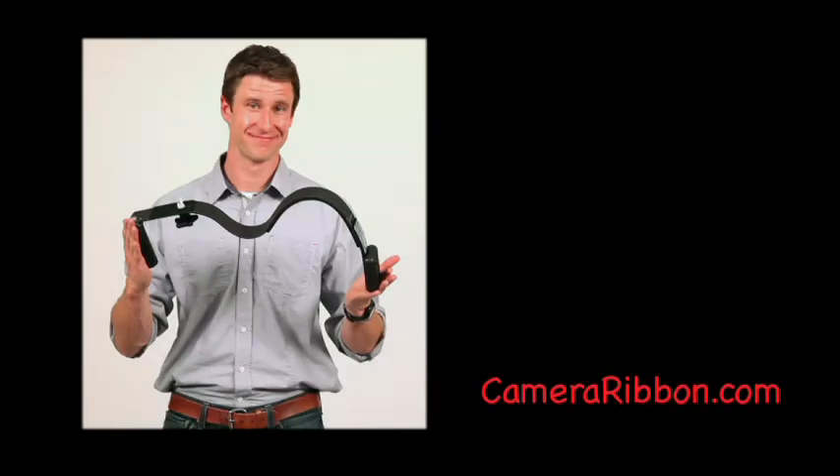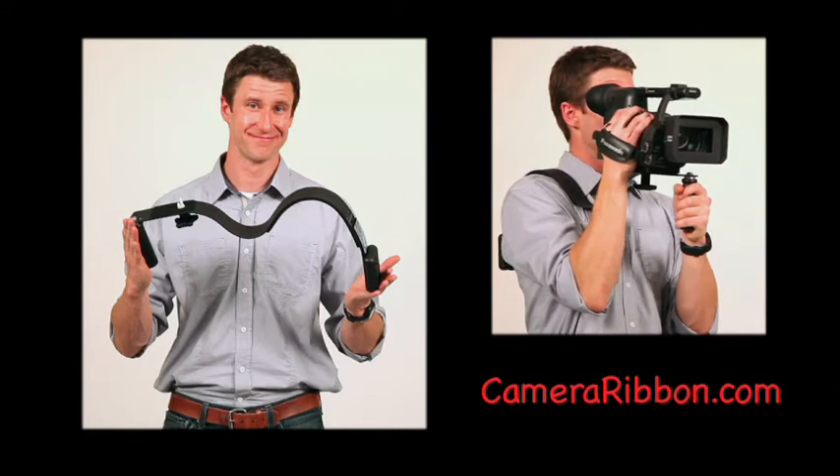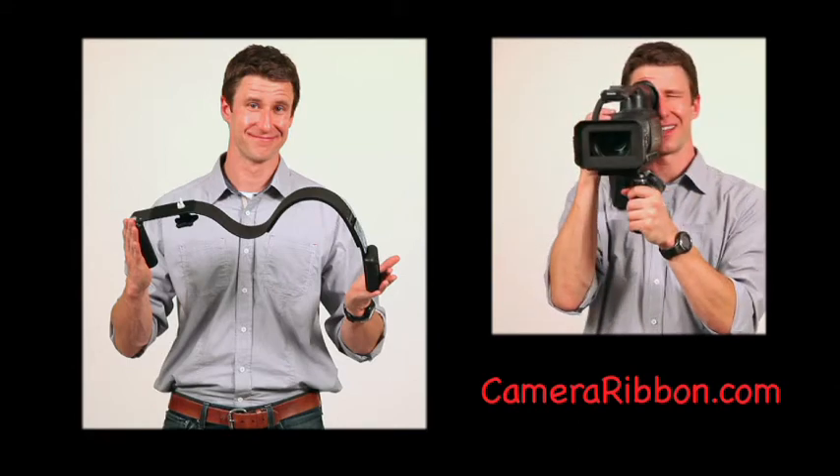This is the camera ribbon, an effective yet simple design for making handheld video camera work steadier and less fatiguing for ENG style filming.